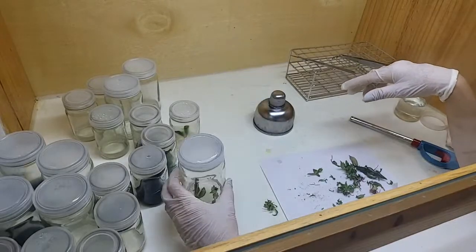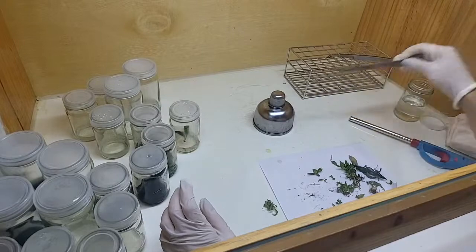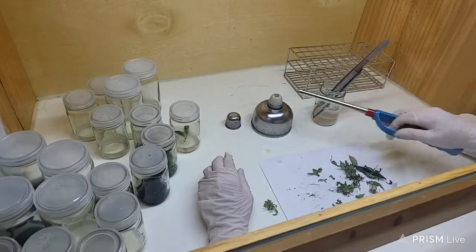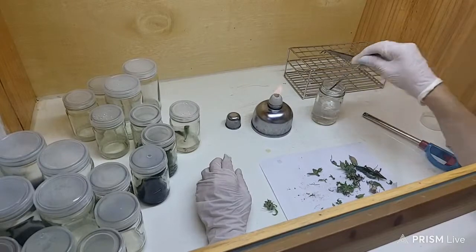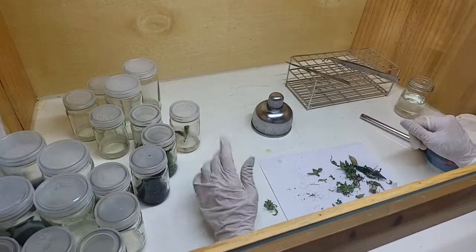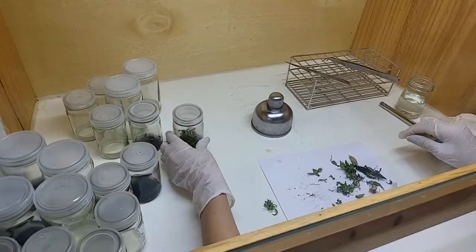It's ready to go on the shelf where the grow lights are. You see the equipment has fallen down, so we're going to dip it in 95% alcohol and then burn it again for at least 10 seconds. Then we start with the next one. That is all for today — bye bye!